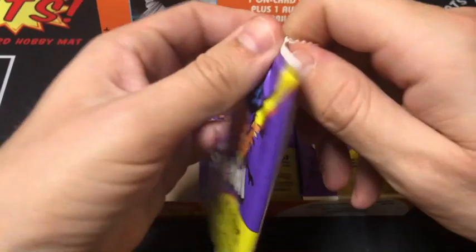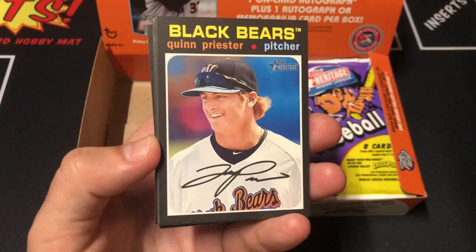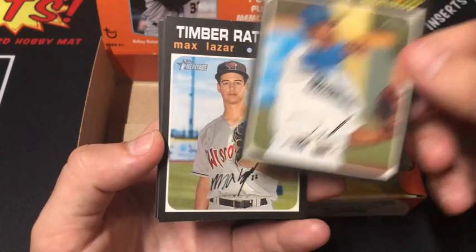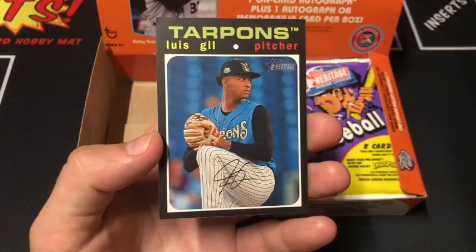There are a lot of dinged up cards in this box. Chase Trump, Priester, Game 3 PCL, Jeter Downs, Blazar. Oh, short print! Brewer, Martinez, and our last card is Gill.